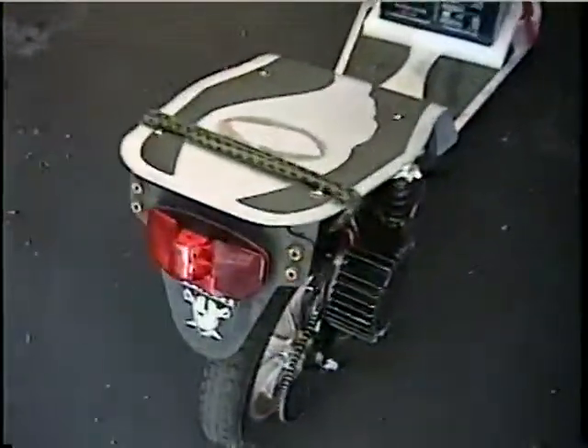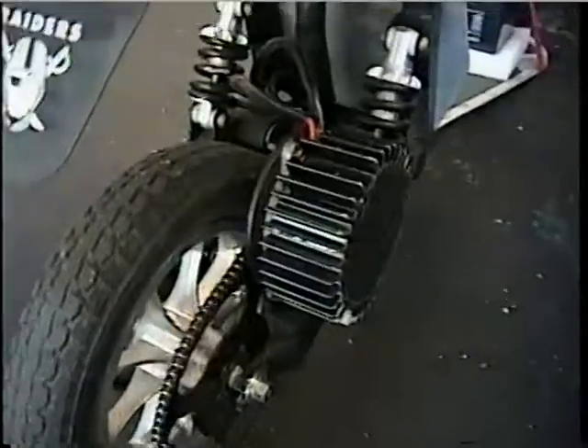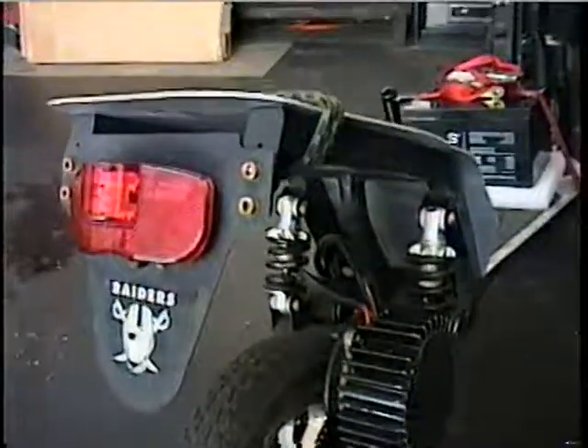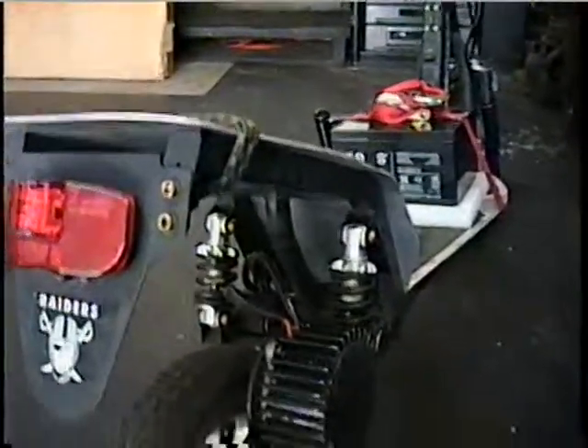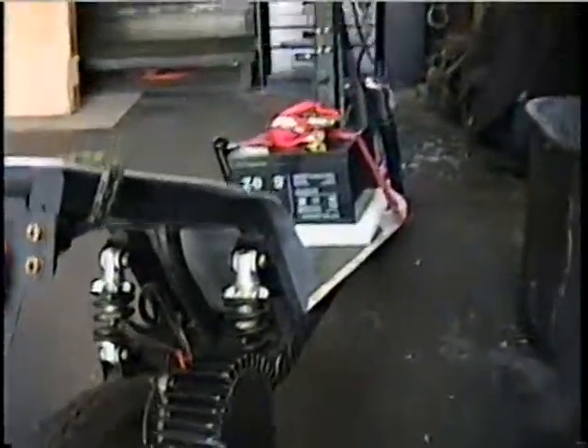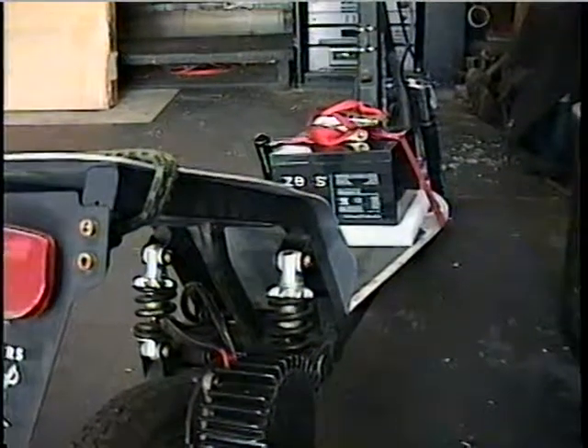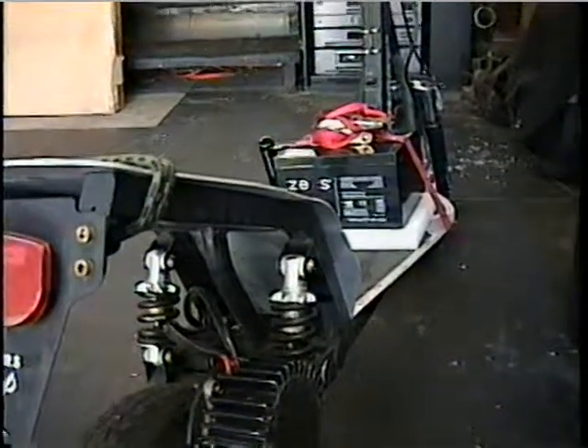This 300-watt BMC is an excellent model — it's one of the best that Curry ever made. And that's about all for now. I'll give you guys some ideas of what to do so you don't have to have the wimpy 24-volt. Have a good day, bye!